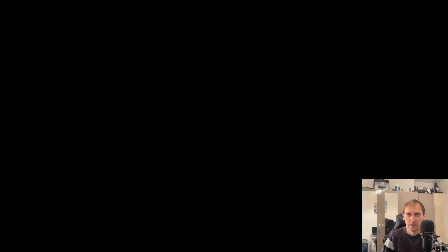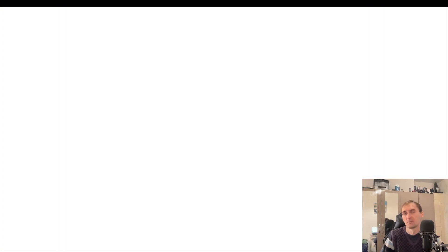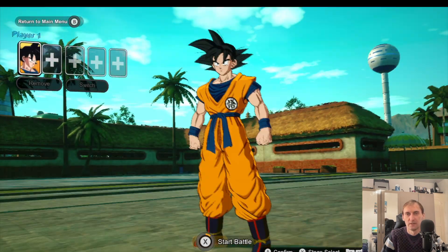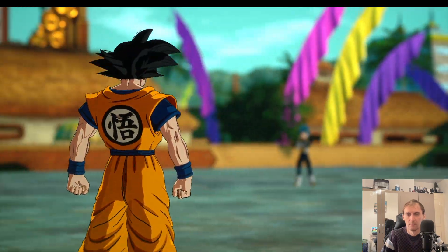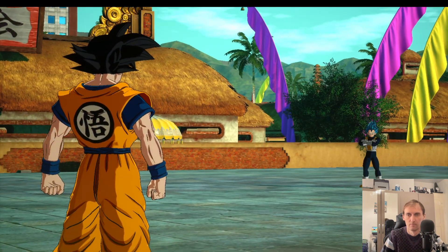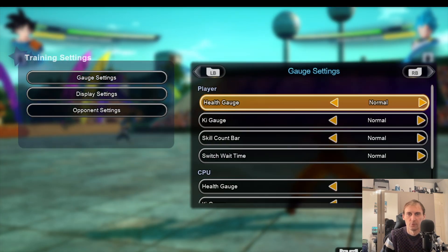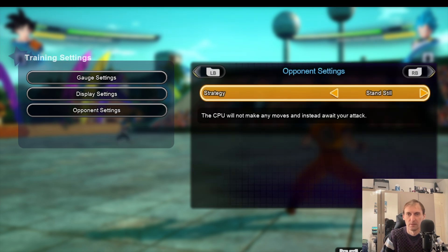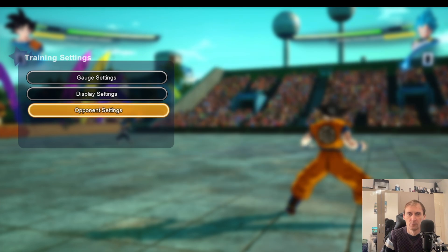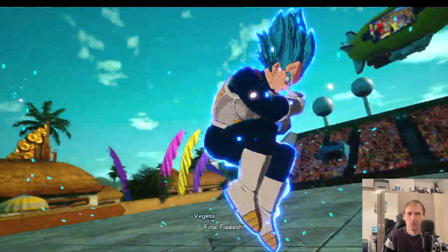Now let's try a different stage. One of the worst stages to play is actually the world tournament, and this is the best one to show you guys what I mean — some stages are really, really bad when it comes to loading. You can see the performance is already suffering right now, I'm already having lags. We're going to put everything to max and I can tell you right now it's not going to be the best performance.